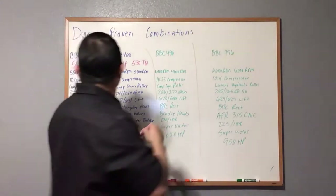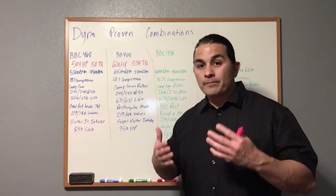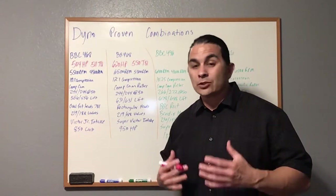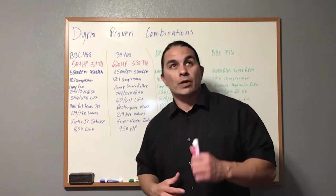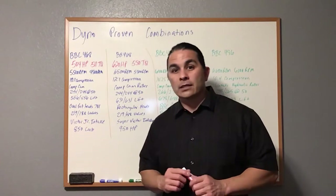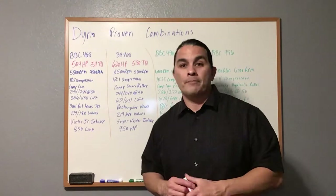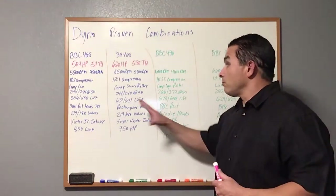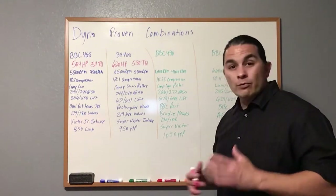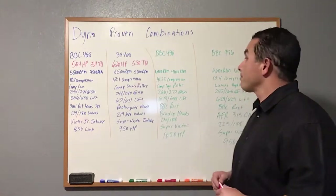This one makes over 100 horsepower more than the first combo, but of course it's strictly a race motor. You'll have to run racing fuel all the time, which is $10 to $12 a gallon depending on where you're at, or you can run E85, which is less than $3 a gallon and is about 105 to 110 octane in some places. This one is basically all-out — a weekend street rod or hot rod — not a daily driver.